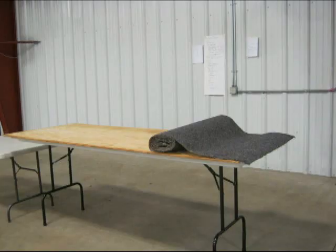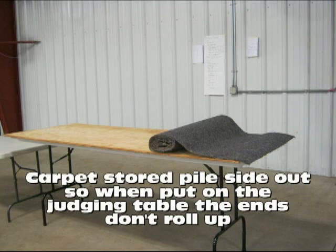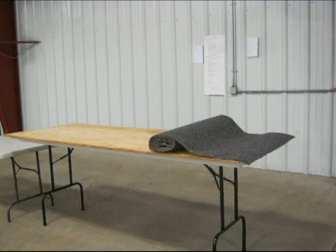In this picture, there is a judging table set up with one of the carpets on top. The carpets are stored with the pile side out, so that when they're unrolled, the ends curl down and not up. The carpets give the rabbits better footing so they can be posed correctly by the judge.